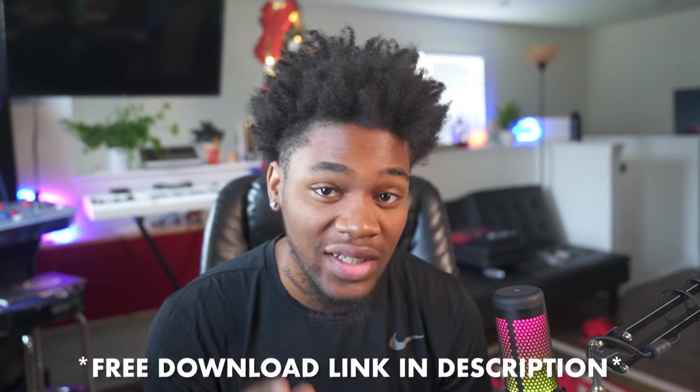So that's just an example of the chord shot kit. All you gotta do is hit the link in the description — it's a free kit, so go get that. I'm gonna see y'all on the next video, later.